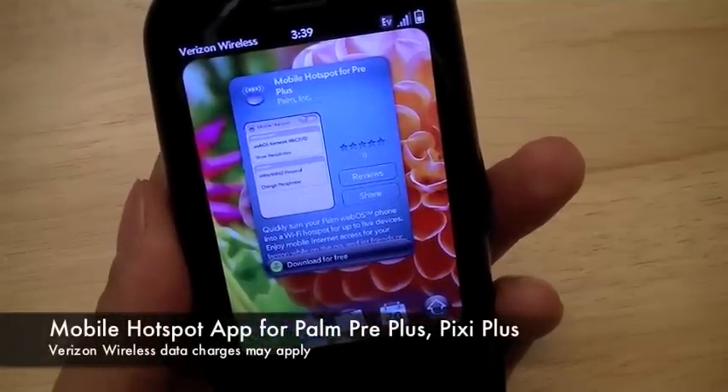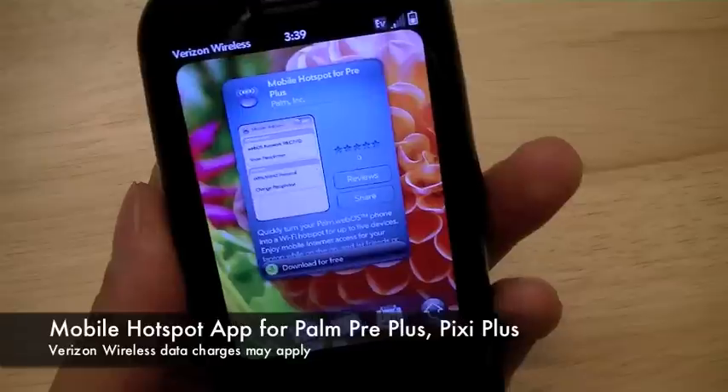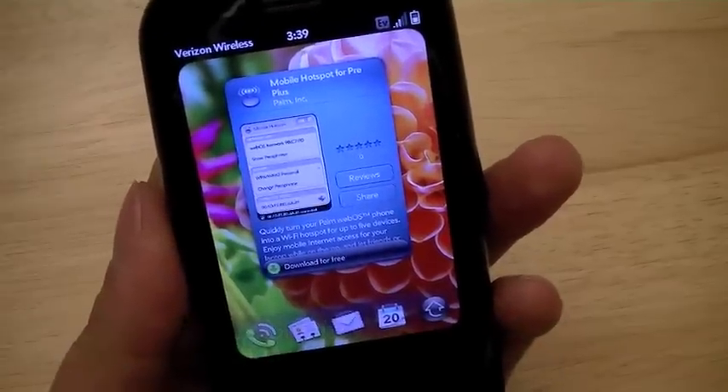Hi everyone, I'm Chung Nguyen for Pocketnow.com, and today we're going to be taking a look at the mobile hotspot app for the Palm Pre Plus and the Palm Pixie Plus for Verizon Wireless.